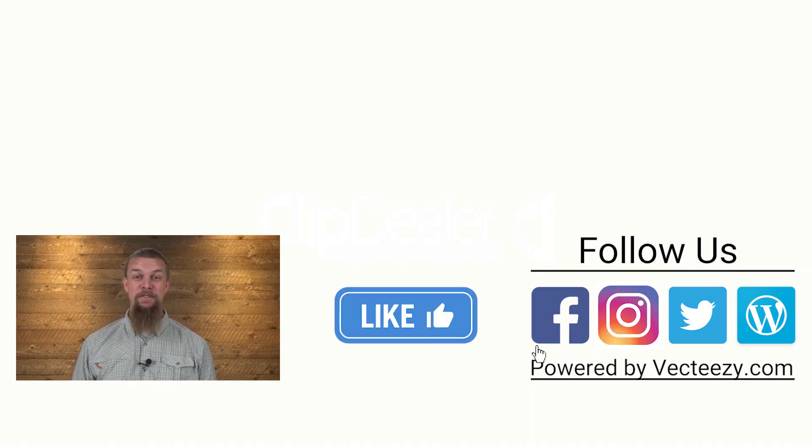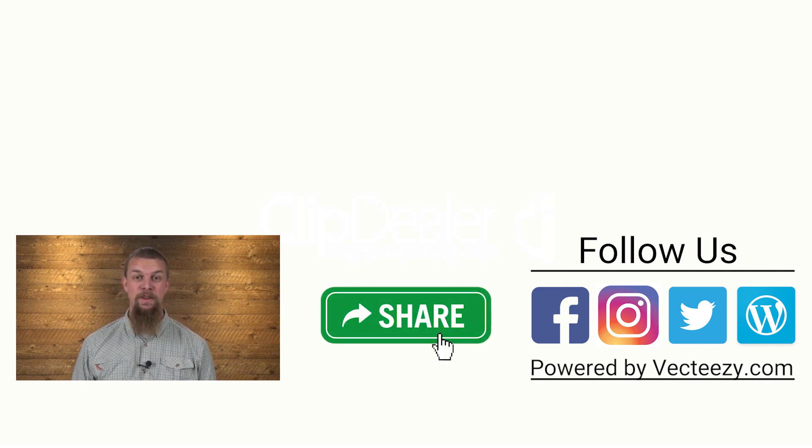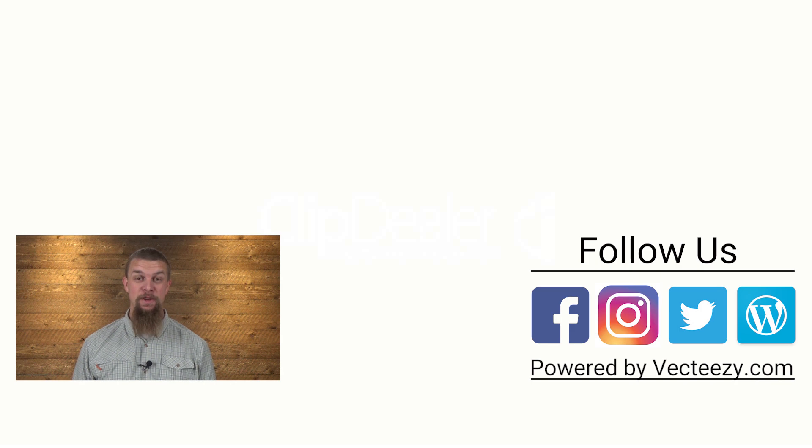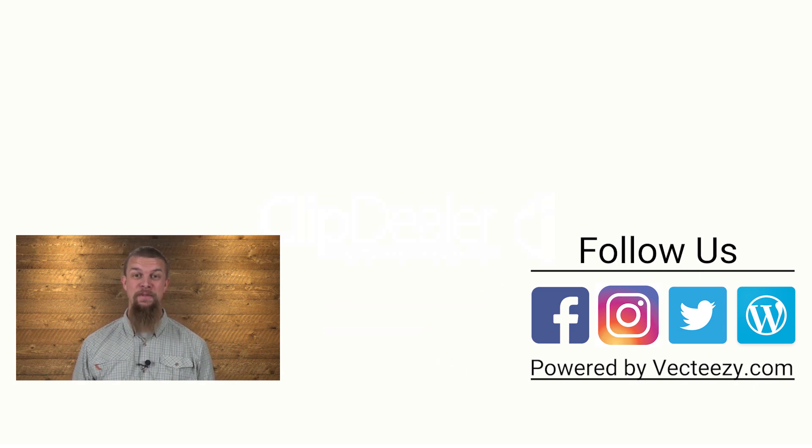If you liked our video, make sure to give it a thumbs up, and leave any comments or suggestions down below. For more fly fishing and outdoor related videos, subscribe to our AvidMax YouTube channel. Thanks for watching and we'll see you out there.